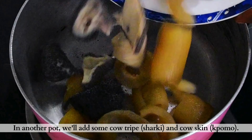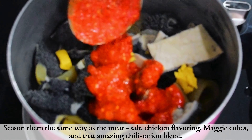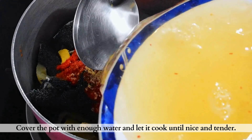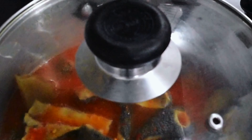While in a separate pot, I'll go ahead and add in shaki and pamo, season it up the same way I seasoned the goat meat. Add enough water to cook this, cover the pot, and allow this to cook until soft, which usually takes about 40 to 45 minutes.